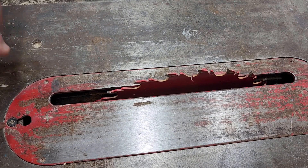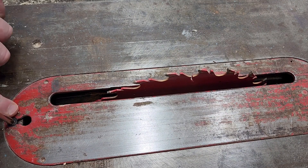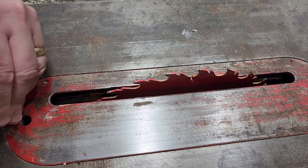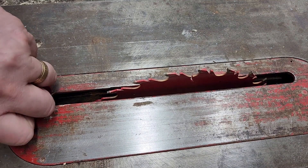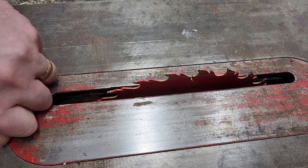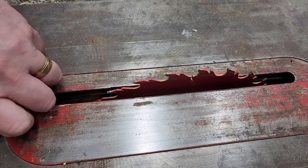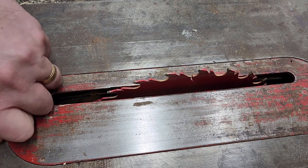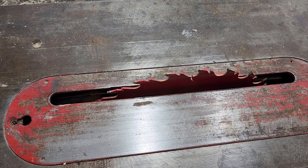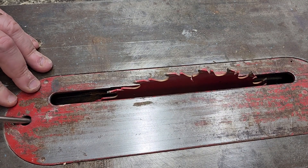The first thing we're going to need to do is back out this screw right here. This is the screw that holds the throat plate into place. You may have multiple screws — this one just has one. I'm doing this on a Craftsman 113 series, but the concepts are all the same.